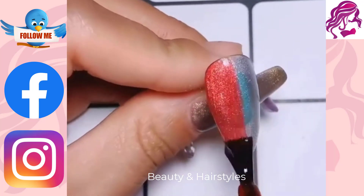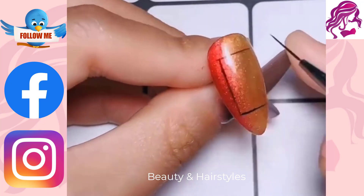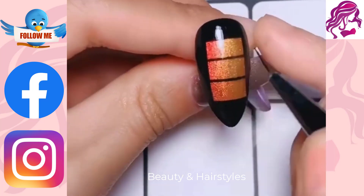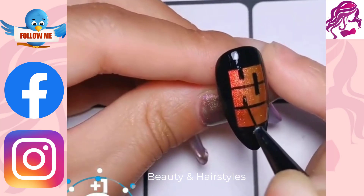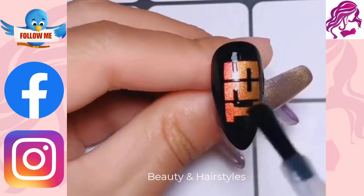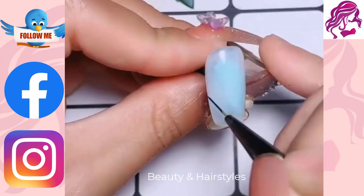In this video, we will show you how to do some simple and stylish nail art at home. We will give you step-by-step instructions for four different designs, including a basic French manicure, a doticure, a negative space design and a geometric design. You don't need any special skills or equipment, just a little patience and some practice.